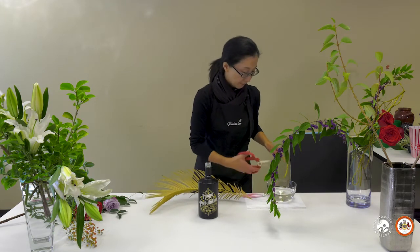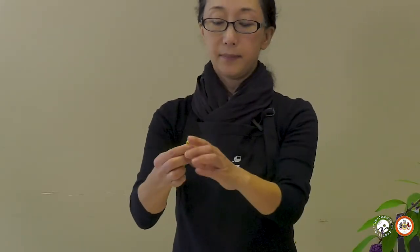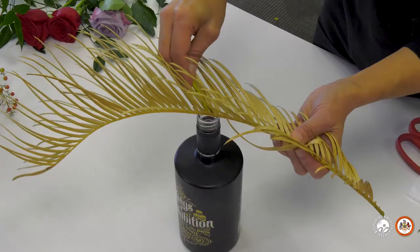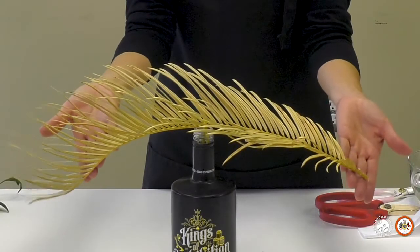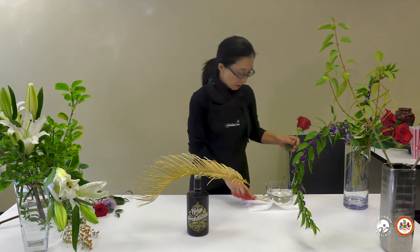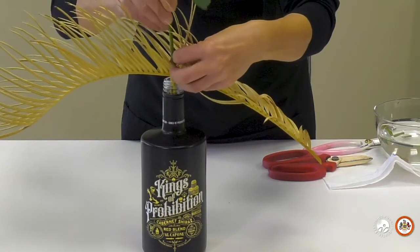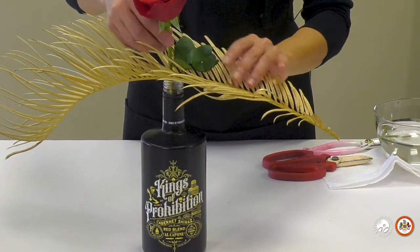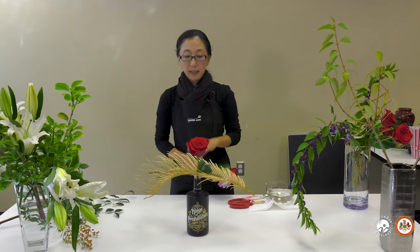I cut just a tiny bit and bent it, placed it in the middle, and now it's fixed. It looks just like a feather falling onto this cool bottle. And maybe just one rose. These containers have a smaller mouth so you can't put many flowers in. Also, if you put too many stems deep down, they rot quicker. So that's something to play with.